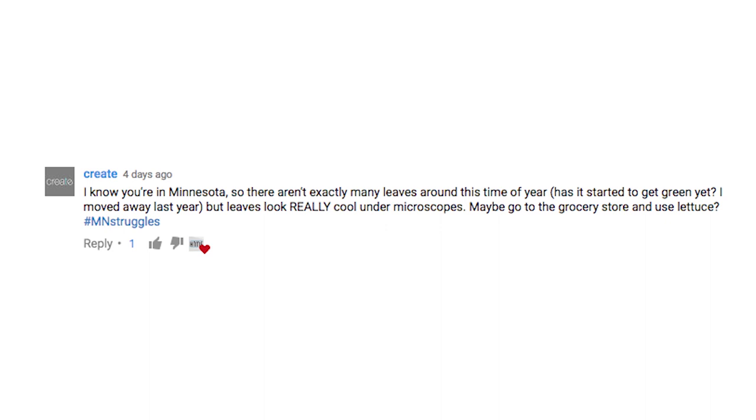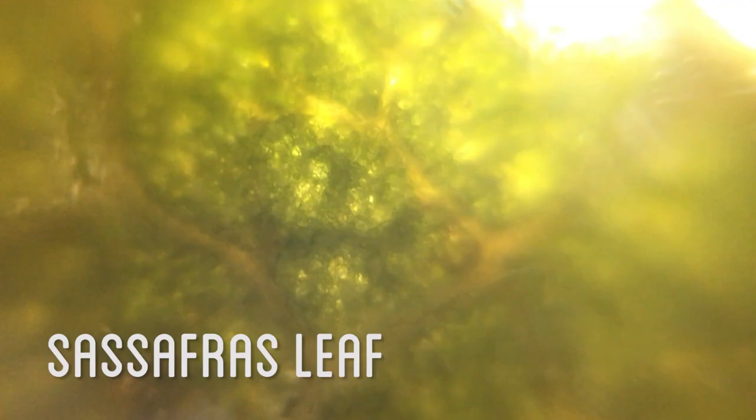Create suggested I look at leaves, so I took some leaves off of a radish plant I'm growing right now. It's pretty cool — you can actually see the individual cells. I also checked out some dried sassafras leaf I saved for my root beer.